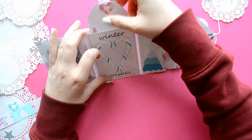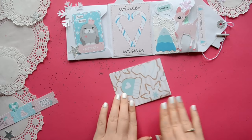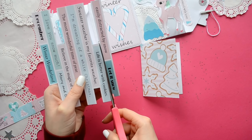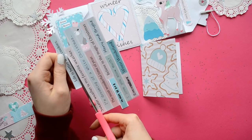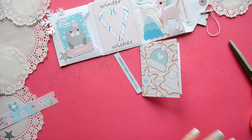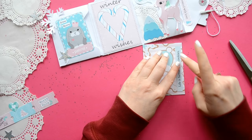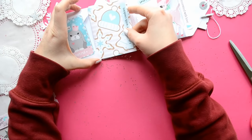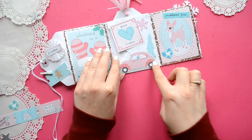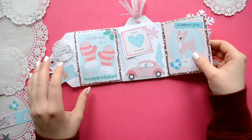We're just placing everything in all the pockets, and for this one we're going to make a recipe card, so I'm just using a fun cookie pattern page — it's actually a 6x4 Project Life card that I folded in half. And I'm just going to add the phrase 'life is better with Christmas cookies,' and then on the inside I'll write my favorite cookie recipe for my pen pal.